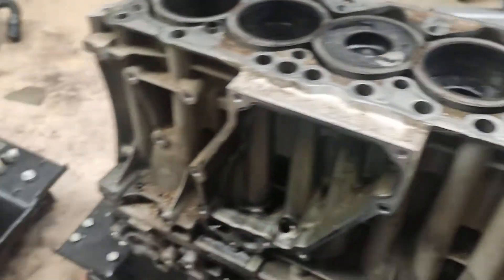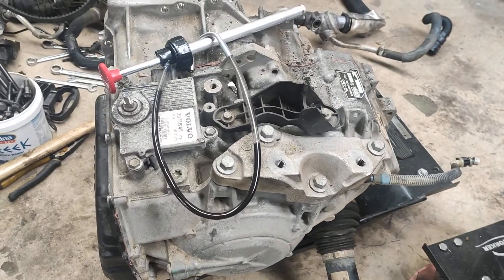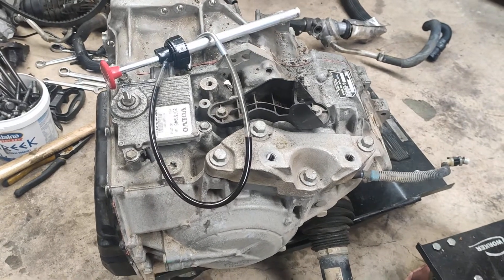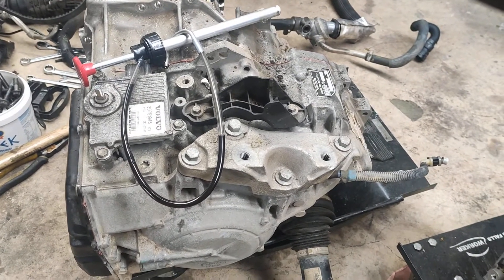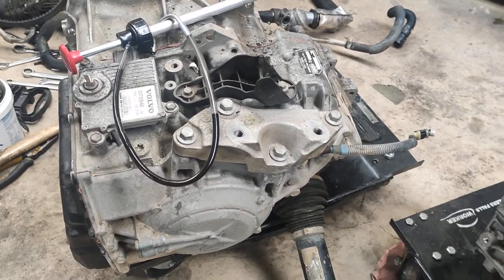I've also separated the transmission. I don't know if that's going to be any use as a spare for me - it was banging a little bit, so I think the valve body needs work. But I imagine they're different for the diesel and the petrol engine, so I'll have to do my research.